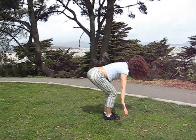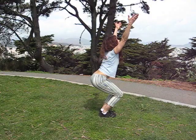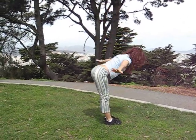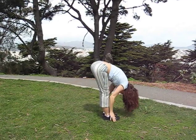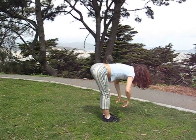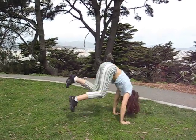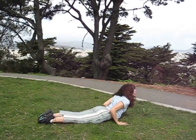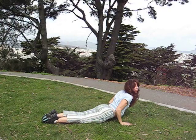Keep breathing. Inhale. You can come up this way, all the way up. One more. You can jump or step back and go right into chaturanga. You can do cobra if you want — cobra low, or up dog.